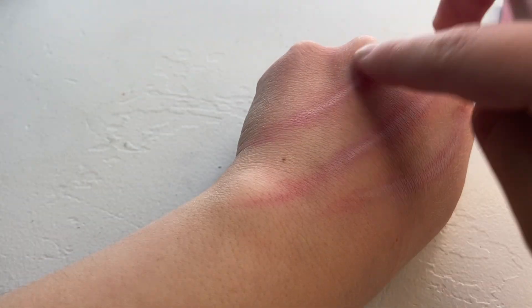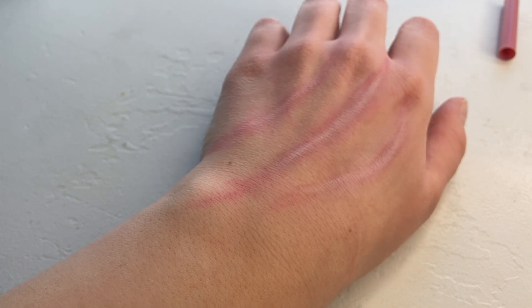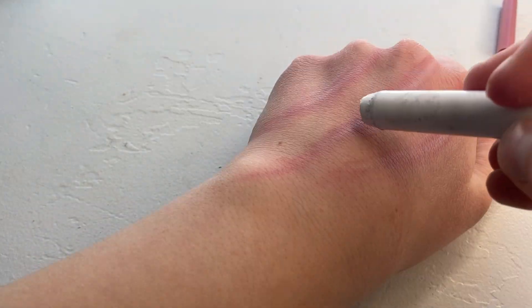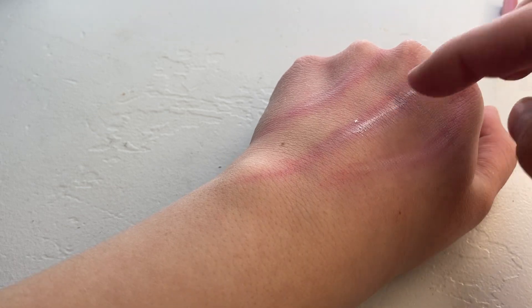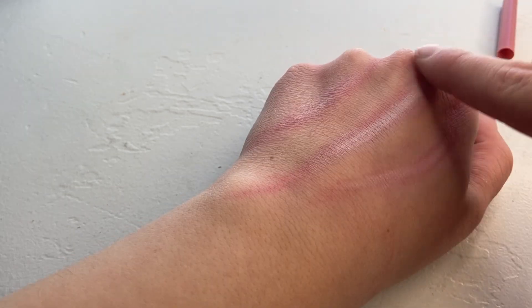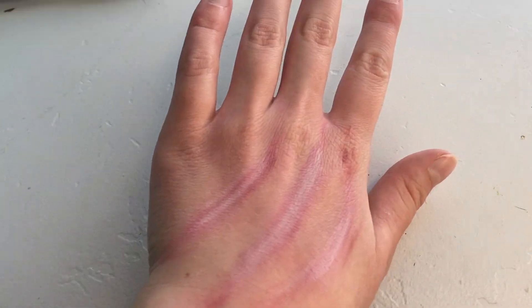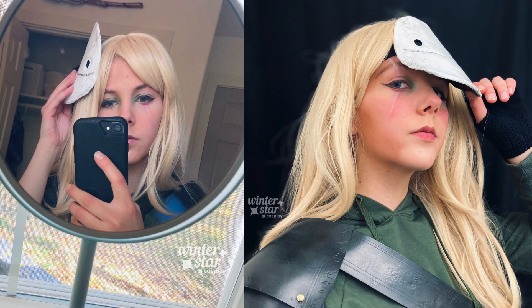Then you can pretty much just repeat the same process as before, layering the pink and white pencils and blending out with your finger until you're happy with how it looks. To make the white part more distinct, I'll also sometimes use a white multi-stick, which works great because it's so saturated with white. And then it's done — another quick easy scar technique. This is the method I used for my Dream cosplay from Dream SMP and I think it turned out great.